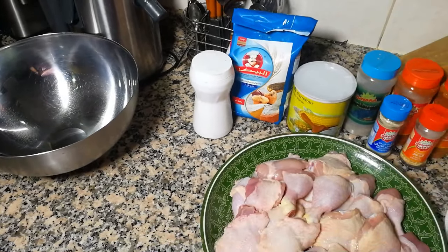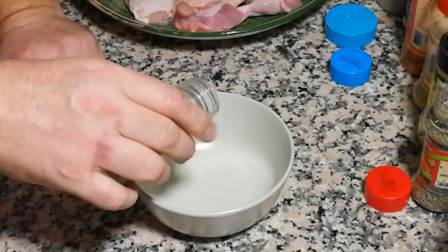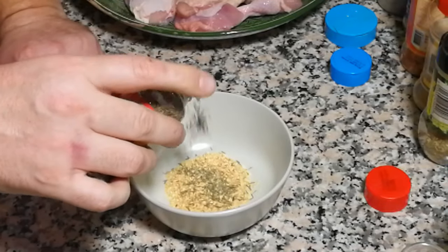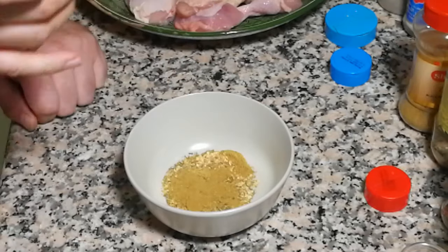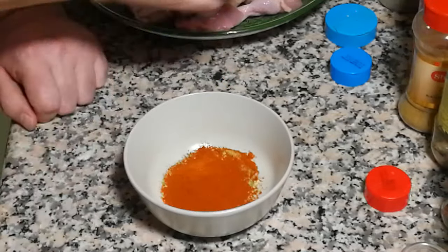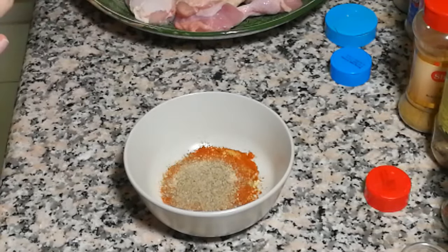Okay, first step: let's blend the spices. I start with the garlic salt, approximately one teaspoon. Thyme half teaspoon, oregano half teaspoon, coriander half teaspoon, paprika one full teaspoon, white pepper half teaspoon, black pepper also half teaspoon, and a little bit of chili powder. Mix everything.